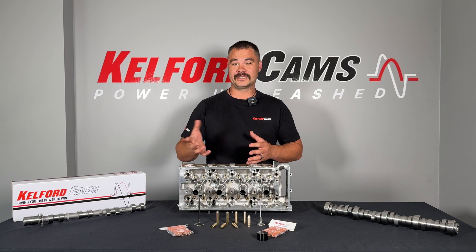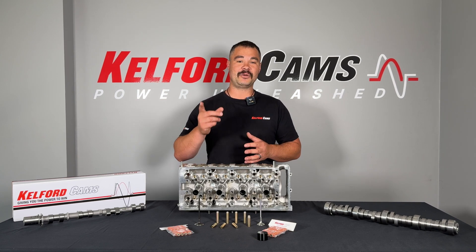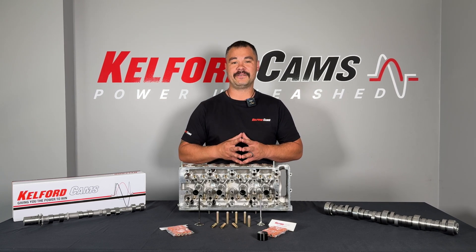So that concludes what is a valve guide. Thanks for watching. If you guys have any questions, please leave a comment in the comment section and keep an eye out for the next episode.